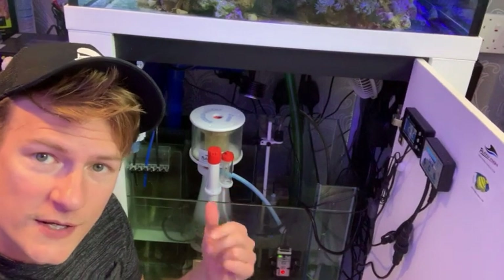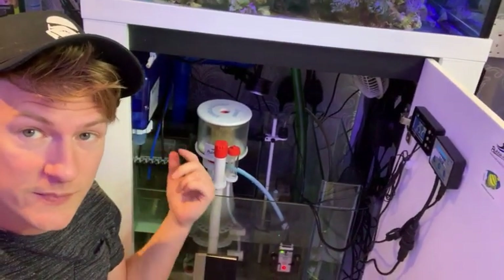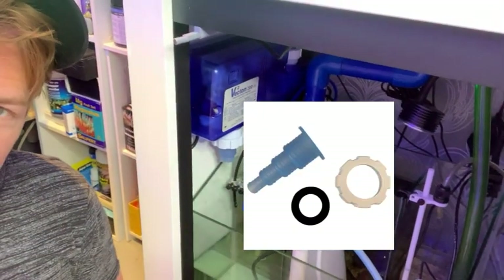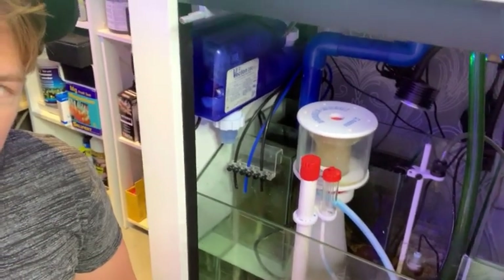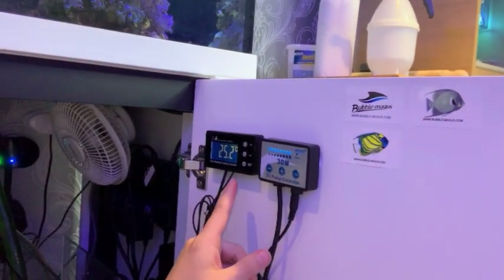Here's my sump. I've got the Bubble Magnus Curve 5 skimmer, a secondhand UV sterilizer which I'm turning on soon — I've just bought a new bulb for it, it's the Vecton 200 — and I bought some new fittings so I can run it a bit better. My dosing lines are there, and I've got the refugium light.